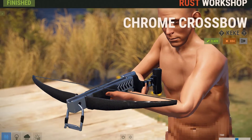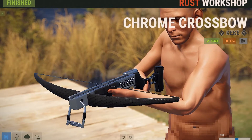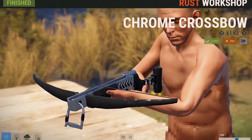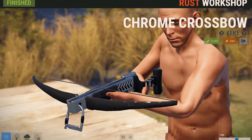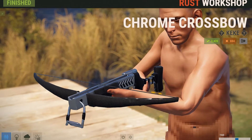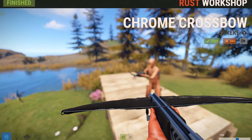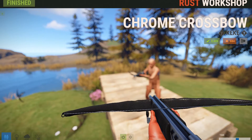This next skin is for all the crossbow lovers out there and it's called the Chrome Crossbow. It's basically what it says — a crossbow with a chrome finish. It has like this black leather-ish material on the handle areas and then on the front of the bow, and it just looks factory new clean. Looking at this bow from the first person perspective, it kind of looks a bit strange, because this crossbow skin is supposed to make it look brand new, but then the front of the crossbow has all these little dent areas, which looks really strange.